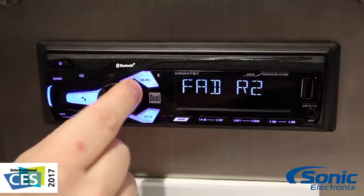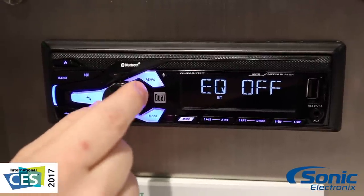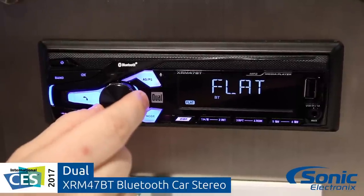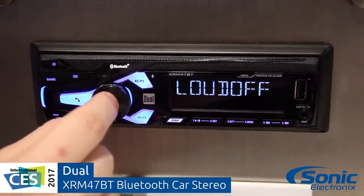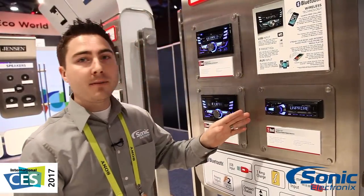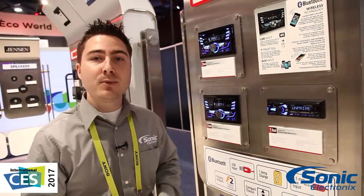So this is gonna be a great solution for those that are looking for an entry-level stereo to put in their car. If they're just getting started in car audio and they don't want to invest a lot of money yet but still want to get a good amount of features, this is the perfect unit for them. Again, this is the Dual XRM47BT here at CES 2017.